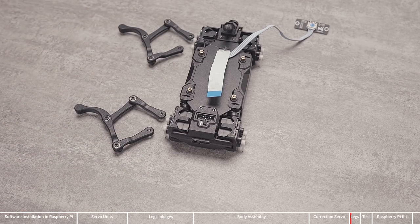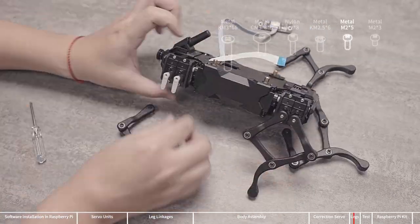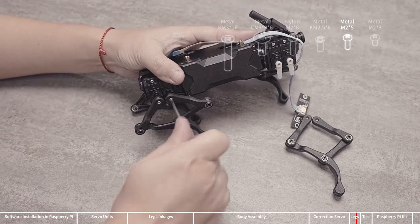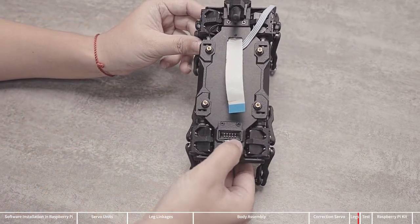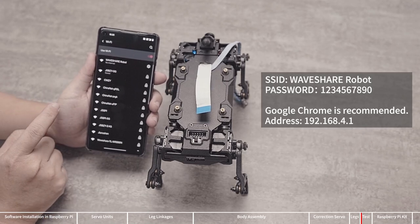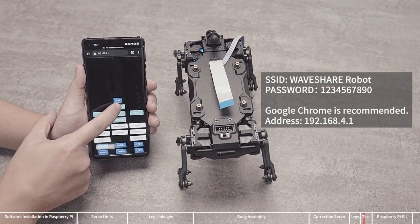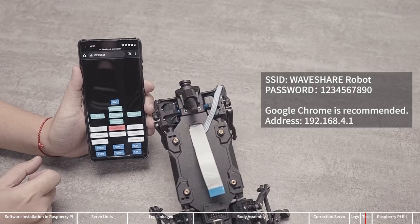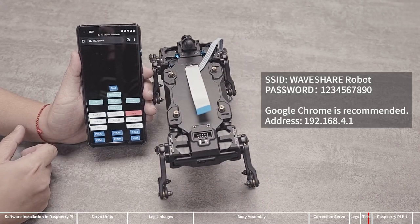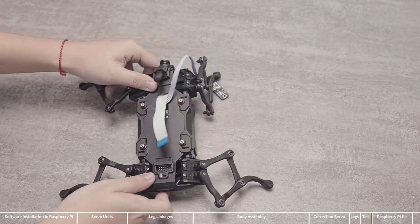Next, install the legs. Lay out the leg units as shown, then assemble in the indicated direction. Use M2x5 screws to fix the leg assembly to the body. A simple test can be performed after the four legs are assembled. After the device is powered on, use your mobile phone to connect to the hotspot established by WaveGo and access 192.168.4.1 in Chrome. Then press forward, backward, left, and right to observe whether the device is running normally. If it doesn't work properly, remove the leg assembly and recalibrate the servos or check the wiring again.